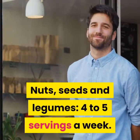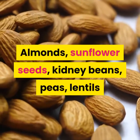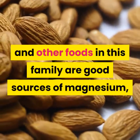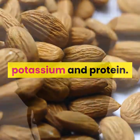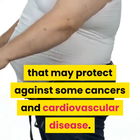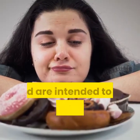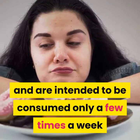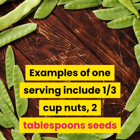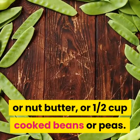Nuts, seeds and legumes: four to five servings a week. Almonds, sunflower seeds, kidney beans, peas, lentils and other foods in this family are good sources of magnesium, potassium and protein. They're also full of fiber and phytochemicals — plant compounds that may protect against some cancers and cardiovascular disease. Examples of one serving include one-third cup nuts, two tablespoons seeds or nut butter, or one-half cup cooked beans or peas.